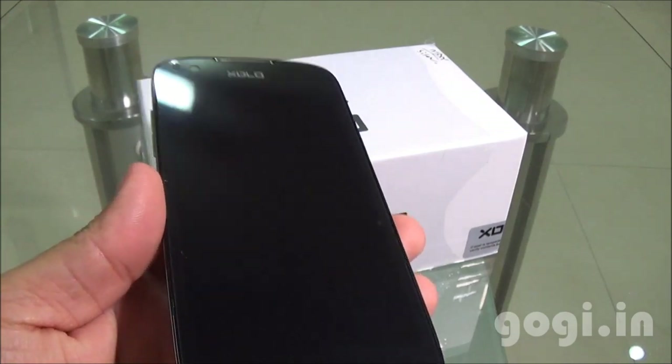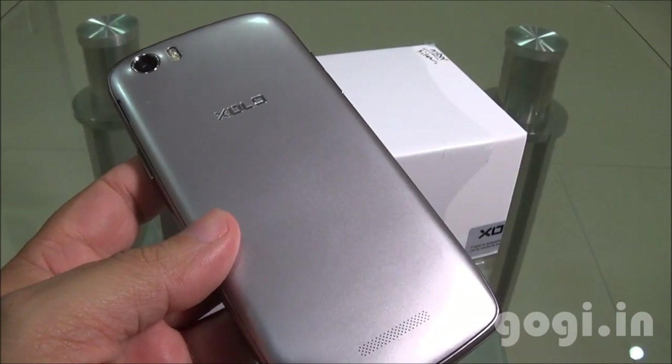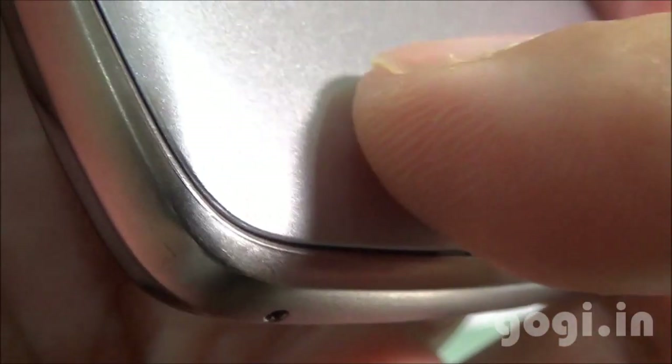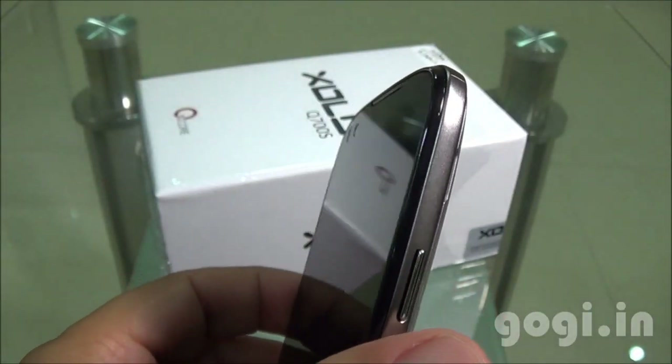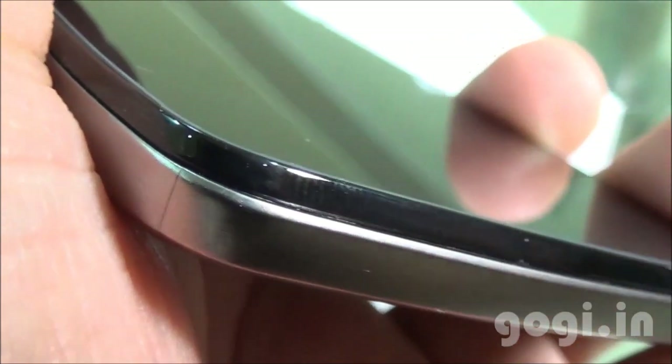Here is the smart-looking Zolo Q700S — the side view and the rear view. The rear side is with a metallic finish but it is made of plastic. Here is the closer view. The build quality and the finishing is very good and the handset looks pretty impressive. The black and silver combination gives a very elegant look.